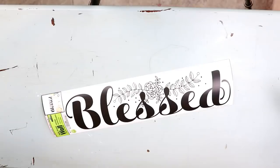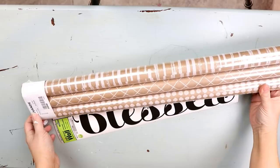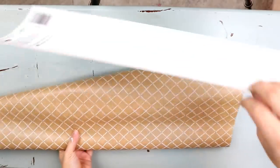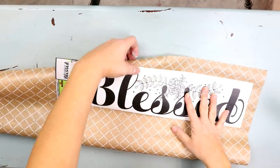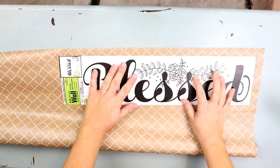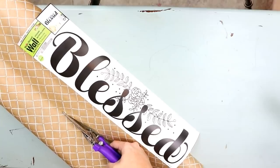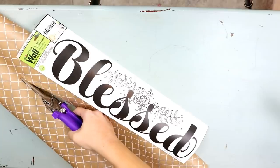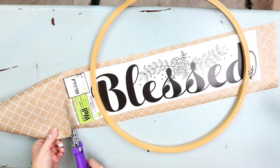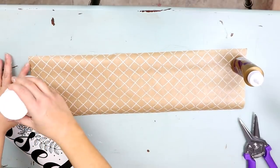I'm also going to be using some paper to put behind it. I picked up this package of paper at Ikea for really inexpensive — Dollar Tree also has a brown paper like this that you could use instead. Then I'm just going to cut out a border for this. I eyeballed it, put my stencil down, and cut it a little bit longer on either end so that it looks nice with my sticker in the middle.